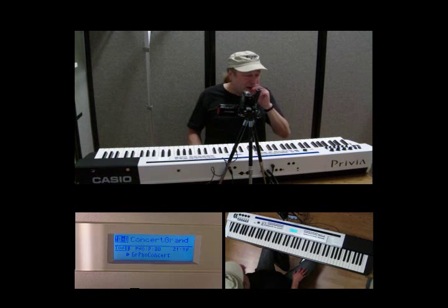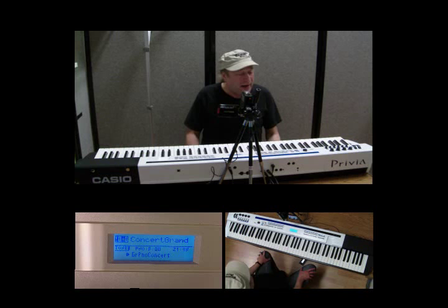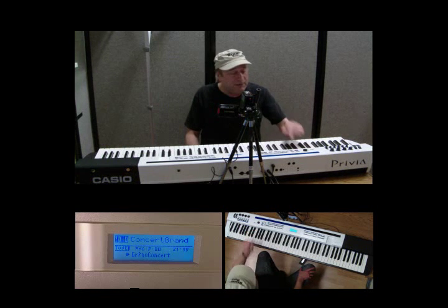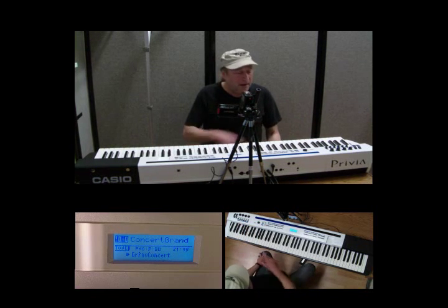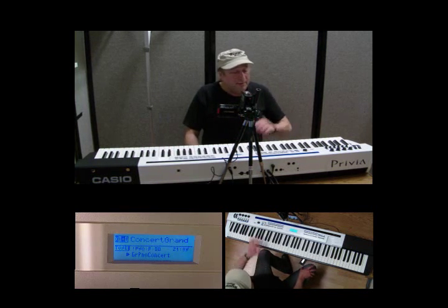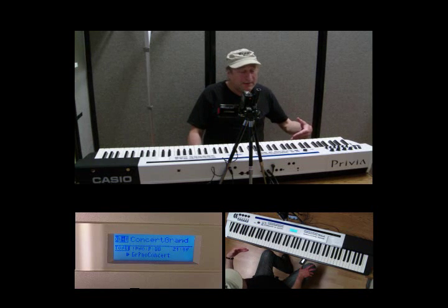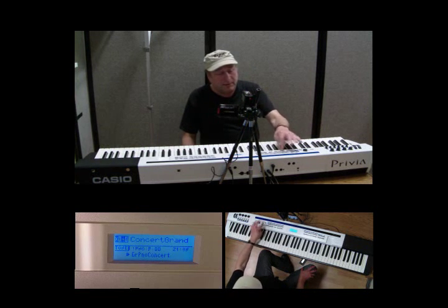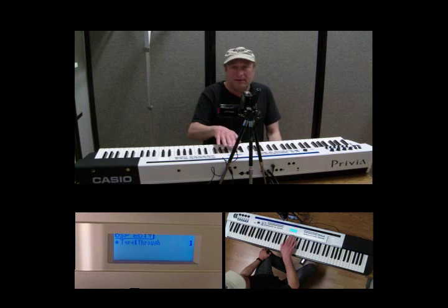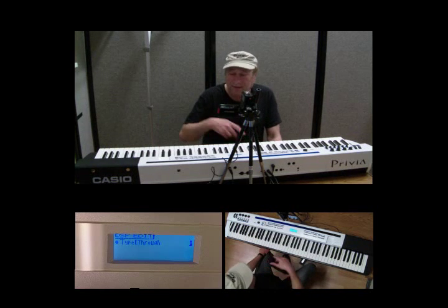The next thing I want to cover: over here you're going to see EFFECT and SONG in blue, and one of those two is going to have the blue LED light lit. If your SONG is lit and not the EFFECT, press that button again to get the EFFECT button to light up. Once the blue LED is lit on the EFFECT, you can press one of the DSP, SYSTEM, or MASTER buttons. Let's start with DSP and look at the display — it says THROUGH, so everything's being passed through without further processing.